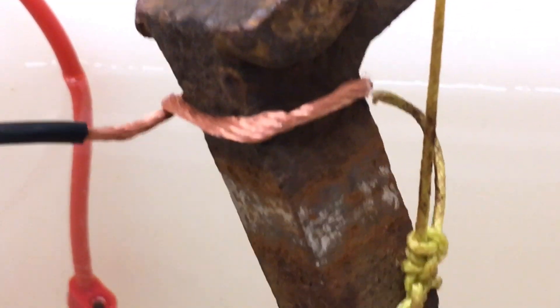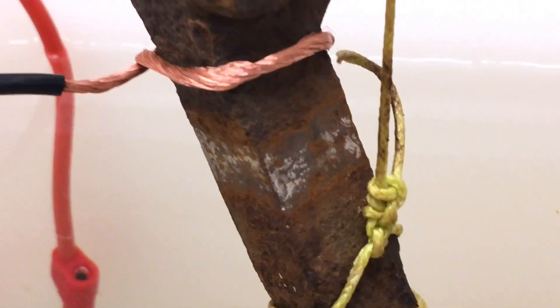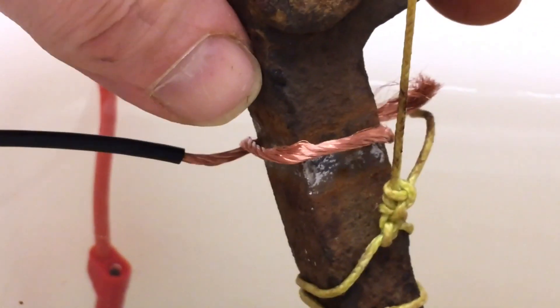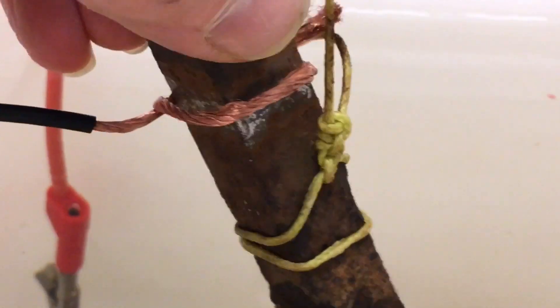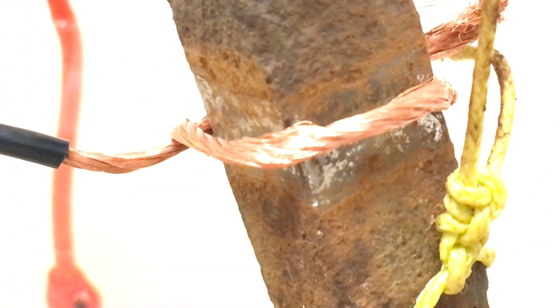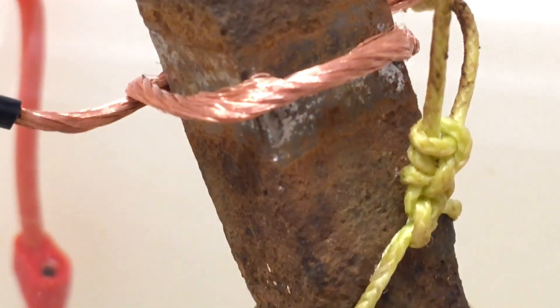If you look one centimeter down along the railway nail, I've removed some of the rust there by filing it down. So what will happen if I move the conductor from the rusty area to the filed area? I'll plug it out and move this down to where I filed off the rust. Now you can see it's lying on the area where I filed off, so now we should be able to conduct electricity into the iron underneath the rust and get an electrified nail. Let's plug it back in.